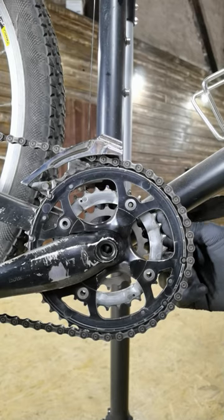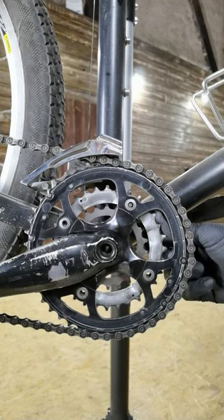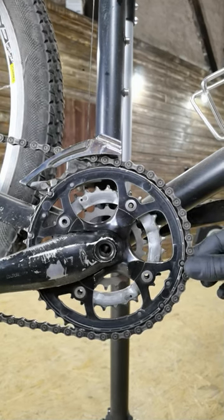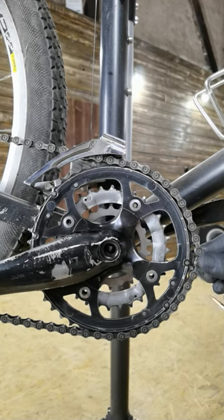If you don't have the indicator, you can try to pull the chain right here on the chainring. If it goes way beyond the teeth on the chainring, you need to replace it.